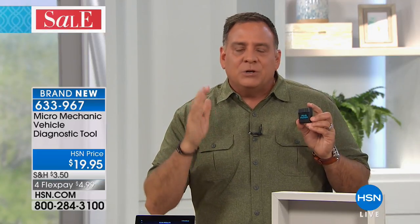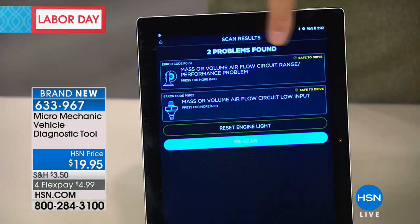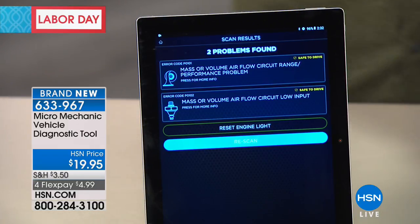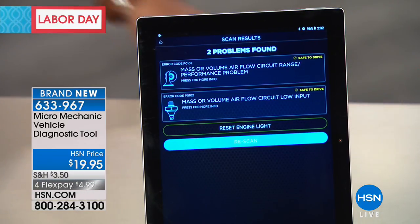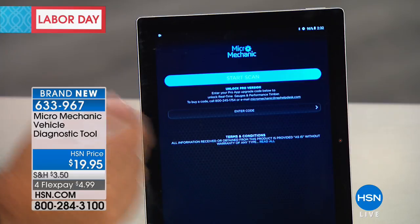I've had other OBD2 readers before — things that kind of look like the Micro Mechanic and work with a bunch of different apps. But what they do is give you a code and then you have to look it up someplace. You saw the things the Micro Mechanic saw on the reader: those two different issues — as much as I know, I couldn't tell you if I should be driving the vehicle or not with those. But the Micro Mechanic is smarter than I am and tells me right there in yellow: safe to drive. I hit the scan button again to rescan and this time it came up with nothing — it says safe to drive.